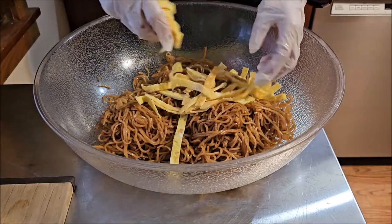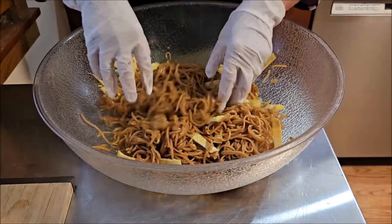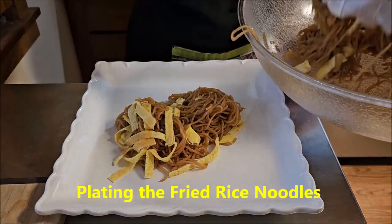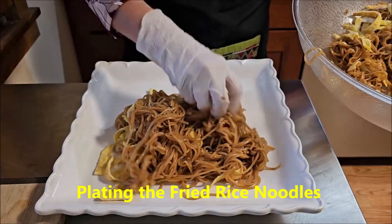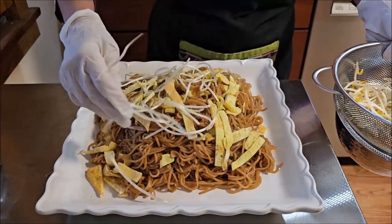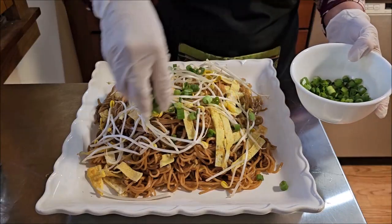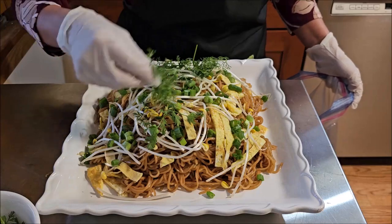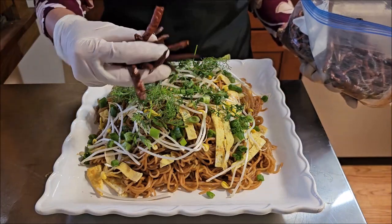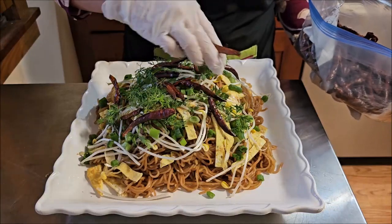Adding the eggs in, mixing them in very gently. See how nice. Adding some bean sprouts on top, then green onions, and a little bit of cilantro to garnish. Finishing with some roasted dried chili on top.